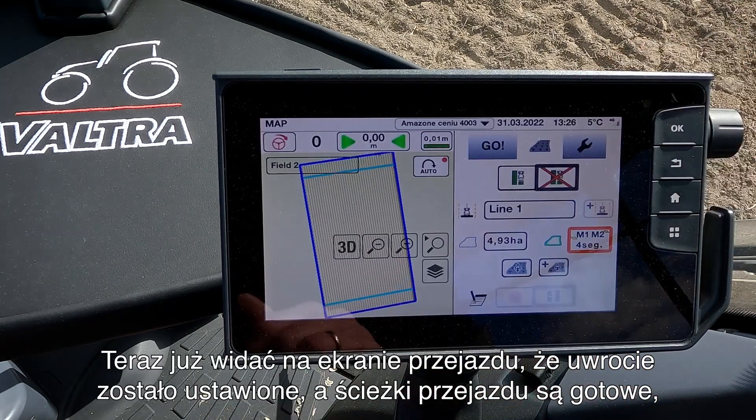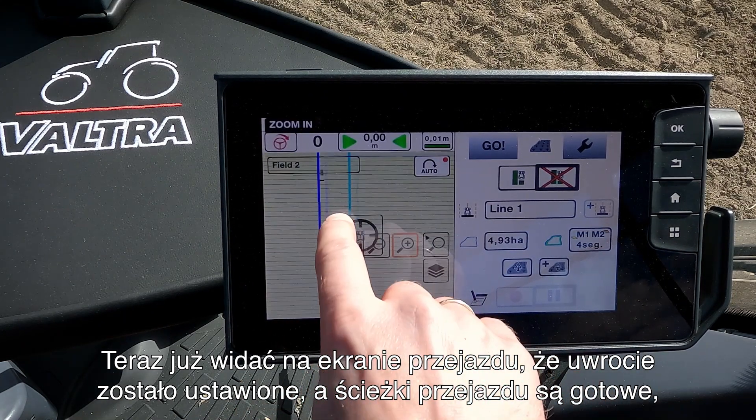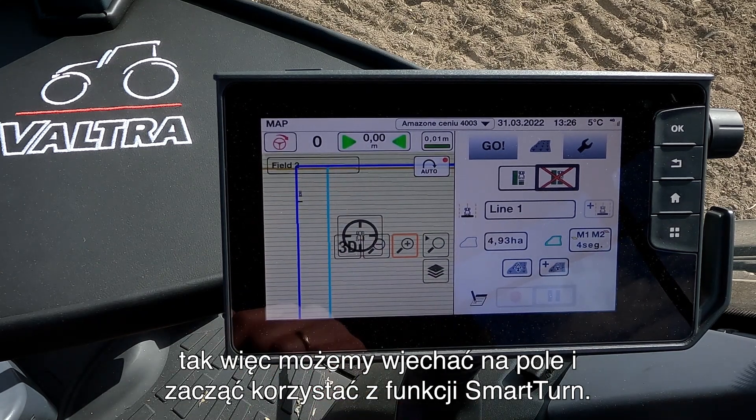I press OK to this and now you can see on the run screen here that our headland is set up and I have my way lines ready. So now it's just to go out into the field and let the Smart Turn do its work.